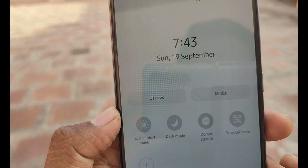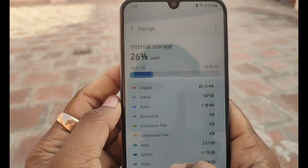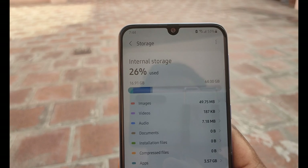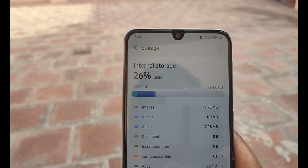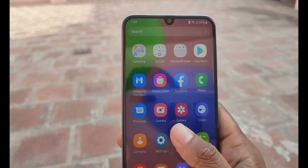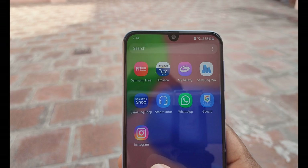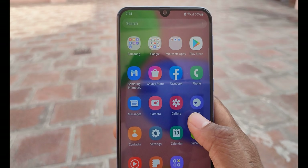The Super AMOLED display also supports dark mode and has a high comfort mode. The phone has 64GB of internal storage. You can also install apps from the internet and use additional storage via a memory card.